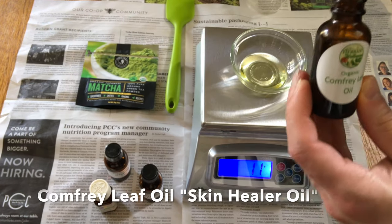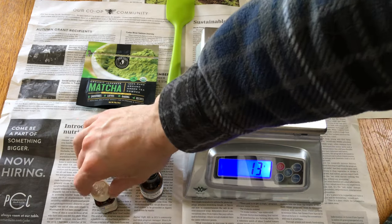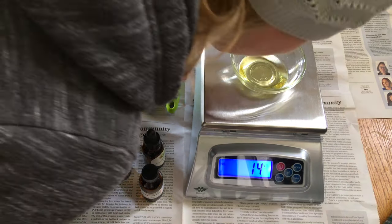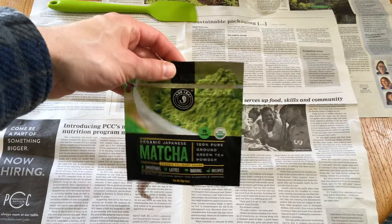We're gonna add some comfrey oil — this is a skin healer. I'm not sure exactly how the wound-healing promotion works, but Wikipedia says so. We're gonna put a little bit more peppermint. The final measurement is 14 grams, which is what we need for the batch.